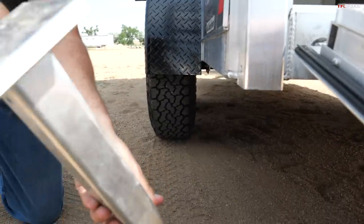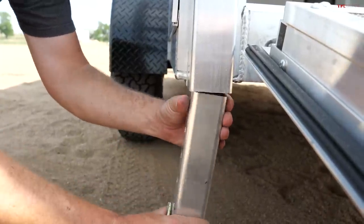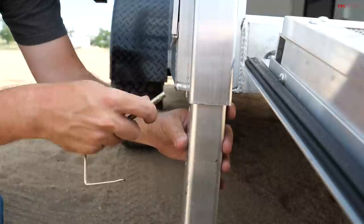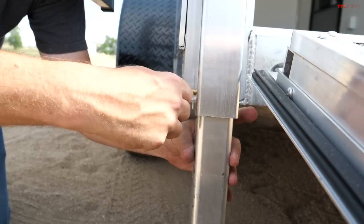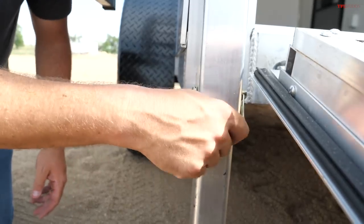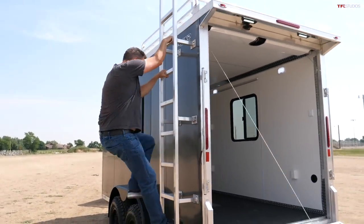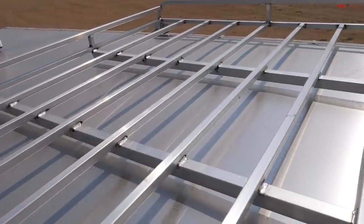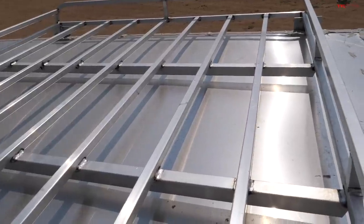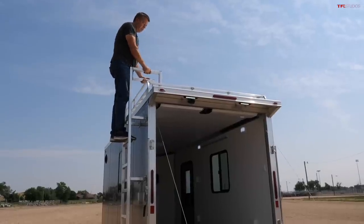In the back of the trailer, there are aluminum, very lightweight legs. If you're loading something and need additional support and stability, you can lower the legs down to help with loading. Or if you're somewhere for the day and want a stable platform to work on your vehicle, it's a great option. There's also storage on top. There's a ladder on the driver's side and a storage rack up top where you can actually stand.